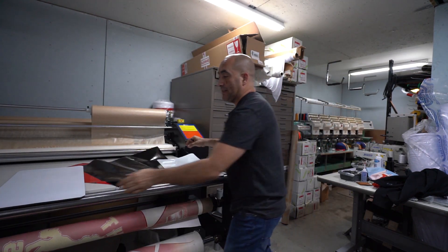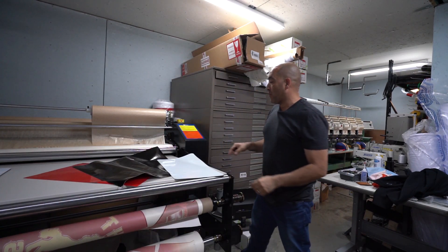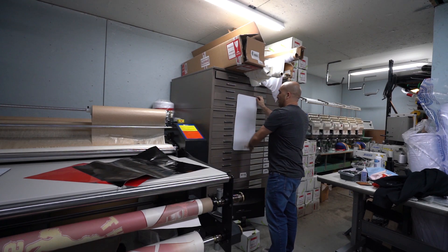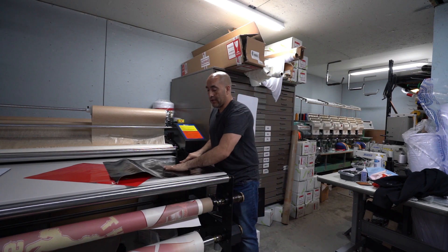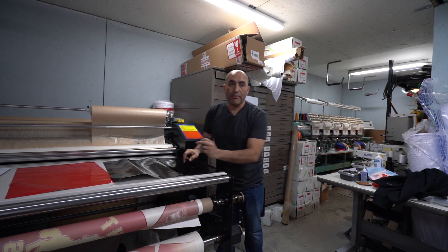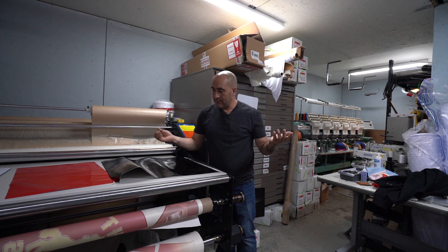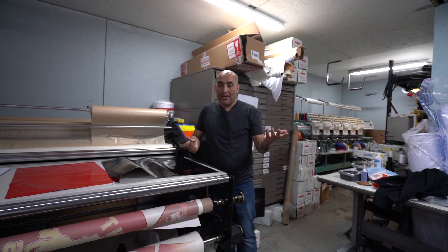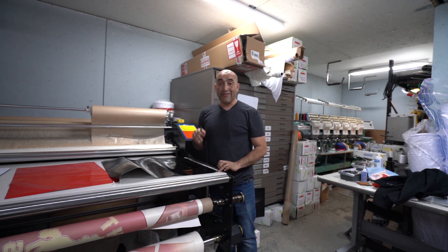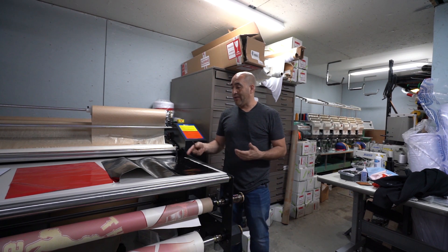I have to do four sets, but for the video I'm only going to make one set, which is going to be two of them. This is just regular vinyl — regular Oracle 651 — and there's nothing to it. A lot of you know how to work with this type of vinyl. You can even do this with a Cricut. Let me bring you in closer so you can see how I do mine.